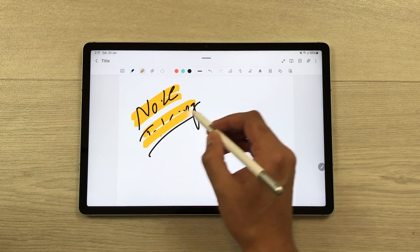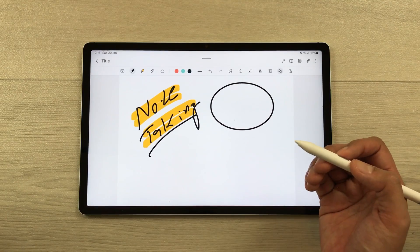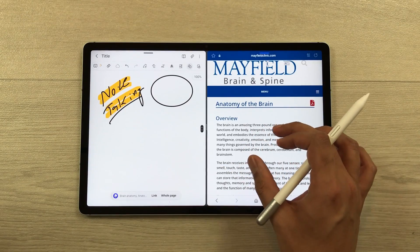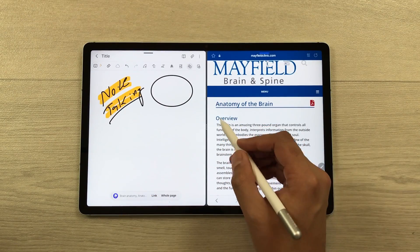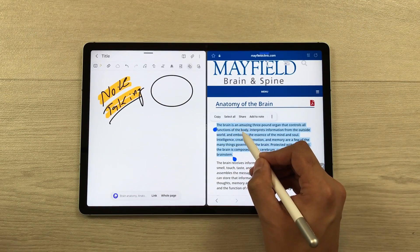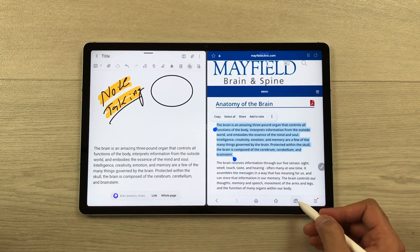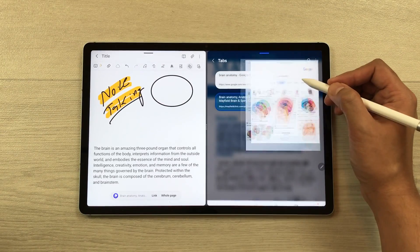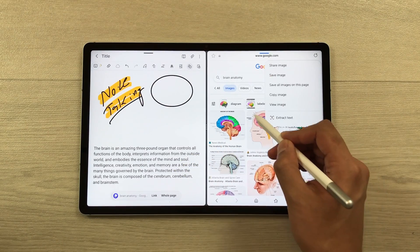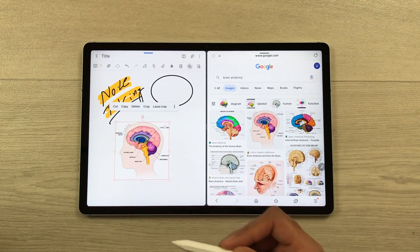You can use the S Pen Creator Edition for note taking with different tools, such as the highlighter tool or creating neat shapes. You can also bring text or an image from a website into your notes — select the text with the S Pen, press and hold, then drag and drop it into your notes. The same works for images: press and hold an image, drag and drop it into your notes, and you can edit it later.